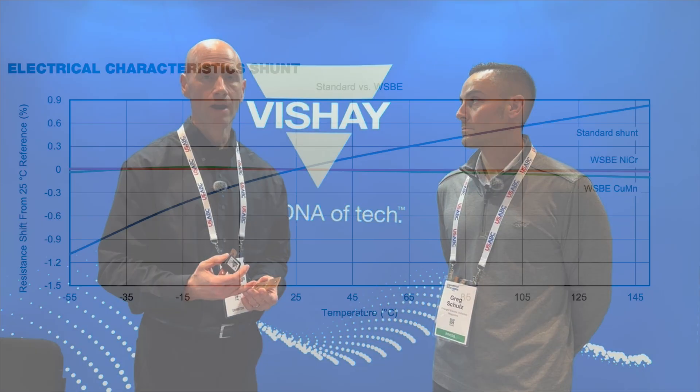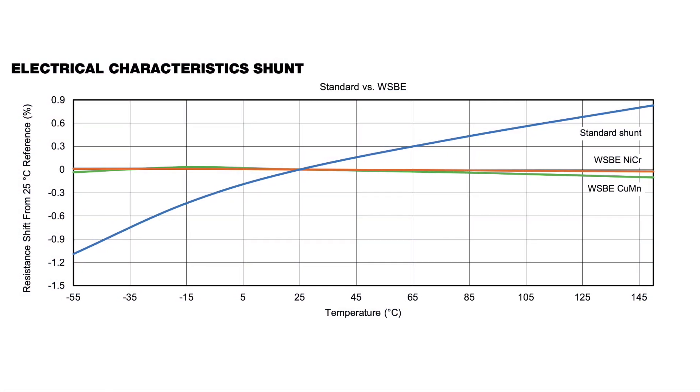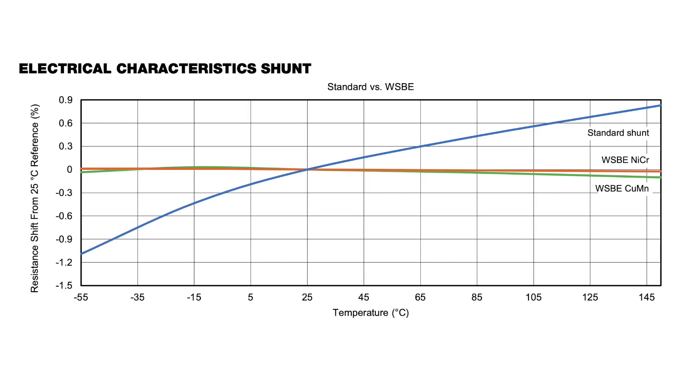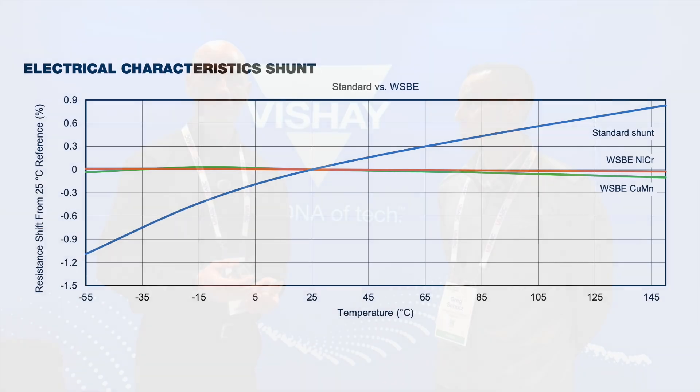Also, one of the unique factors of this part is the performance is temperature-stable across an entire temperature range. It does not require any type of temperature compensation, which means that you can change from one resistance value to another without the complication of having to redesign, reconfigure, and characterize, as compared to other competitor technologies.